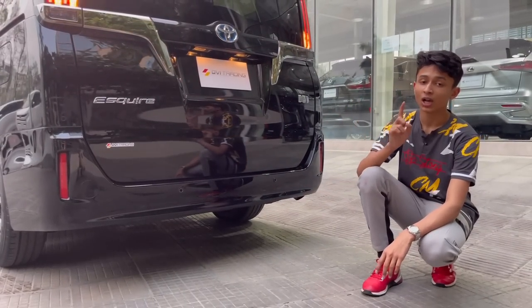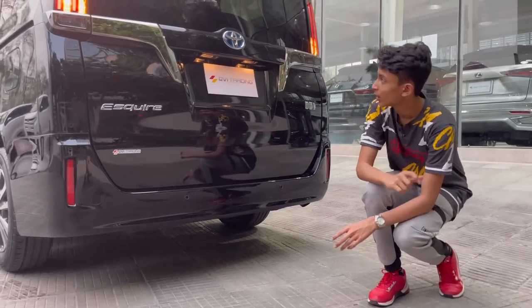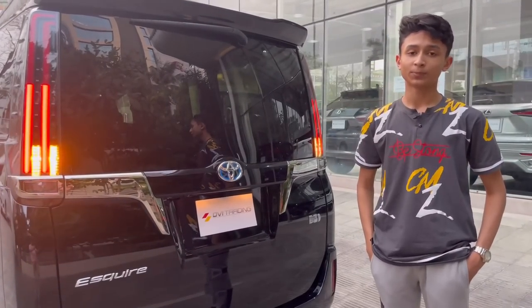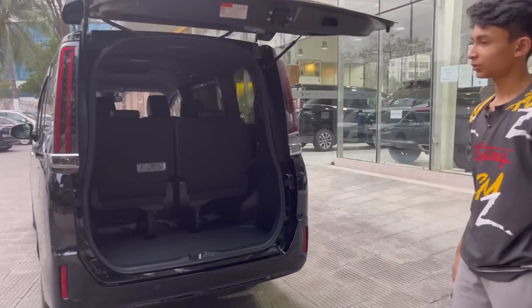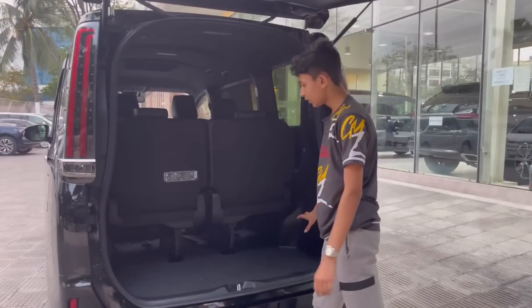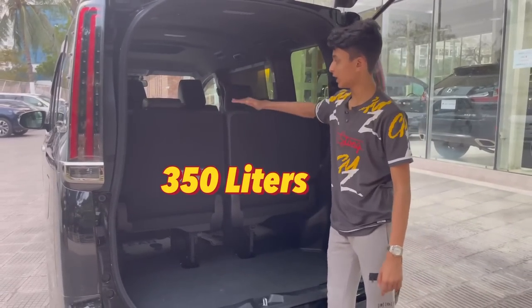Down below, there are four rear parking sensors with reflectors, and it has a functional exhaust — no fakery. For the boot, press the button and pull to open. You get 350 liters of storage with luggage space up to the window line, plus underfloor storage.